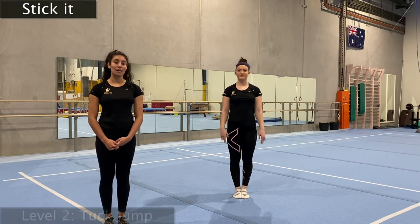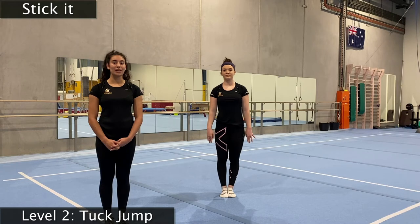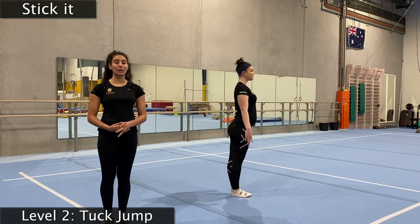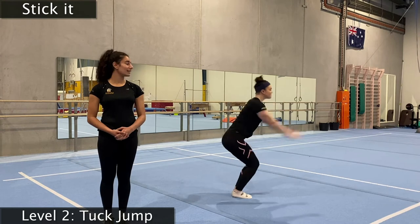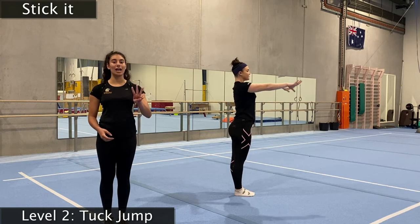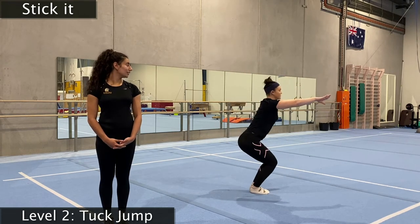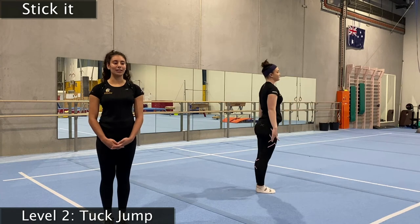Now we're going to move on to level number two — a little bit trickier, but you should all know it. We're going to do our tuck jumps — lifting our knees up to our belly and putting our hands on our shoes, then back into our motorbike. We need to make sure we're landing nicely because tuck jumps can get a little confusing. We need to do this three times perfectly — one big jump and land. That's one pass. And number two — one, two, three, make sure you're holding that motorbike. And number three. Very well done.